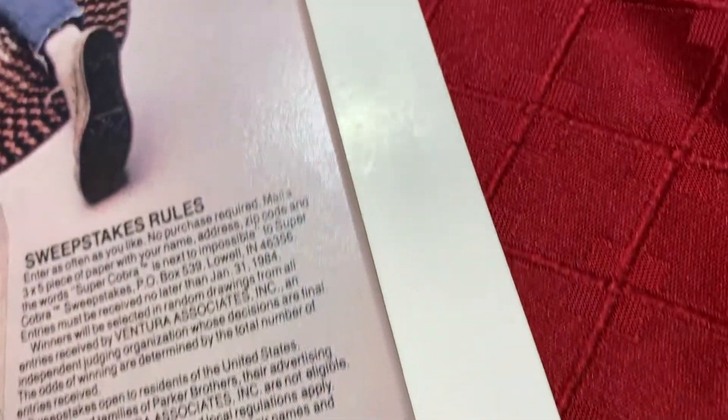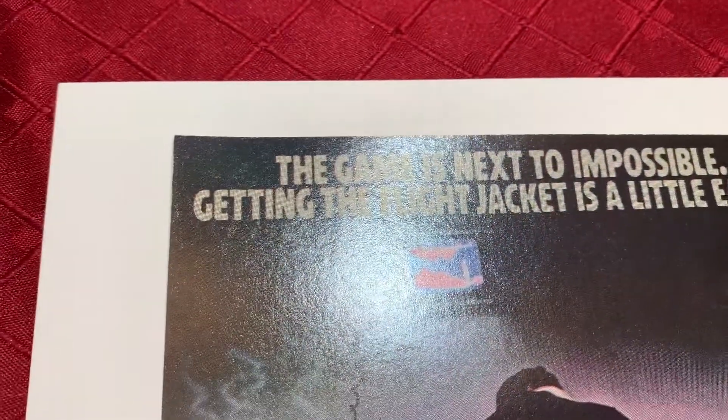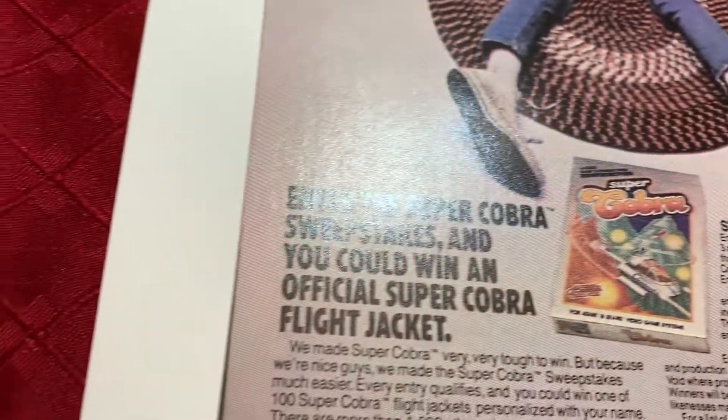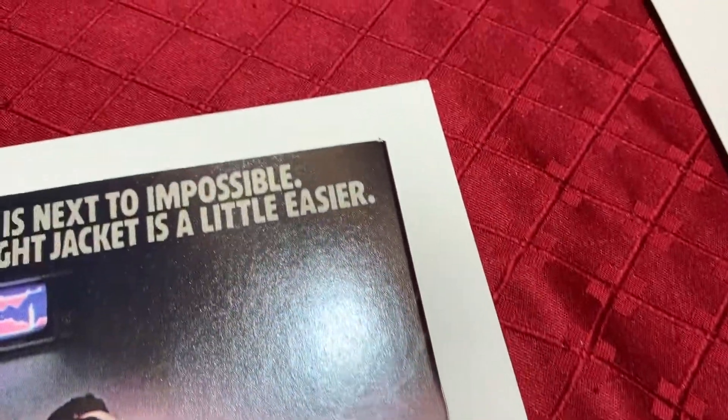Let's go up the spine. You can see the rest of the back cover — very, very nice. No dimples or anything, I think.